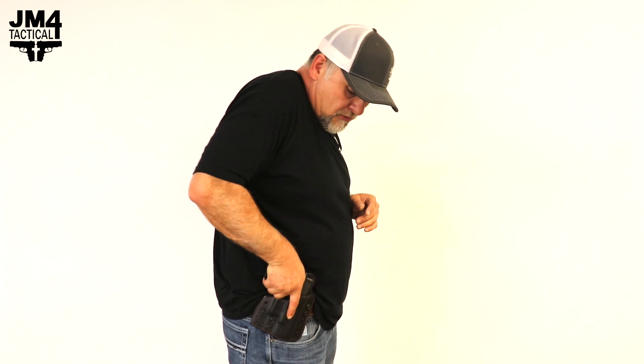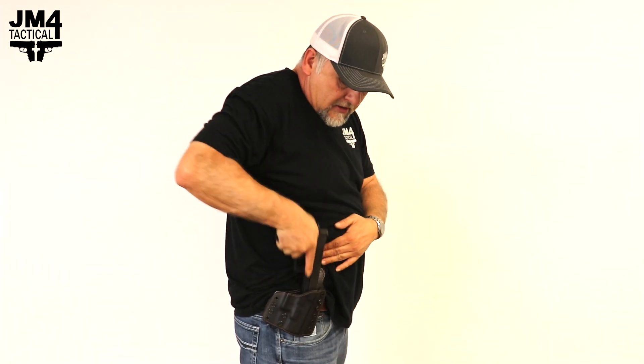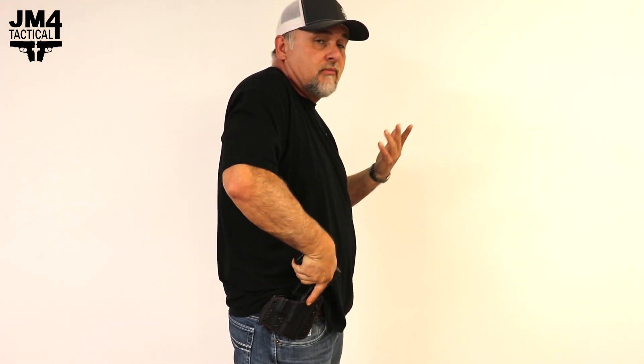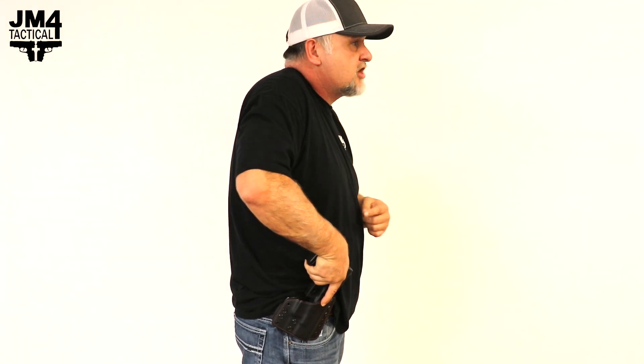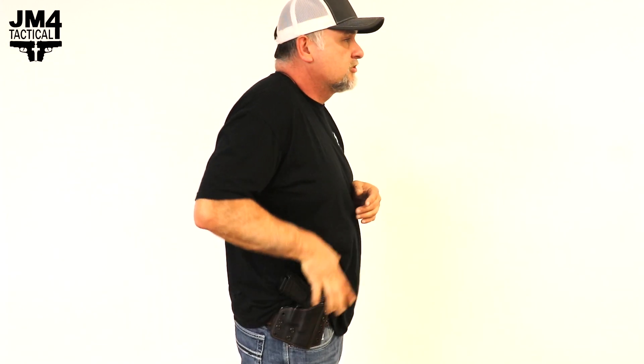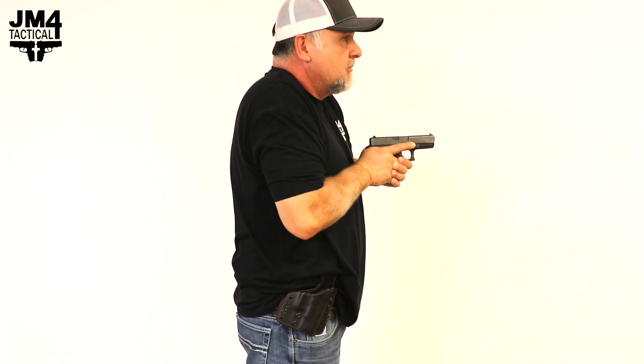Remember, we want to come straight up and out — just like this. Because on some holsters, if you try to go in at an angle, which is the improper way to draw from your holster, you could catch it on your ejection port right here at the corner, and it could slow you down or stop the pistol from coming out of the holster. So — up and out.